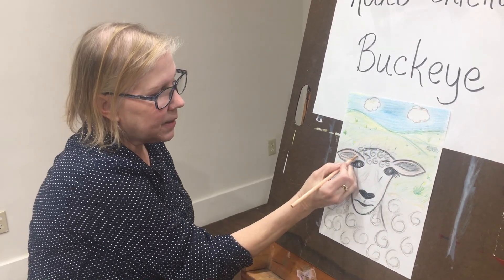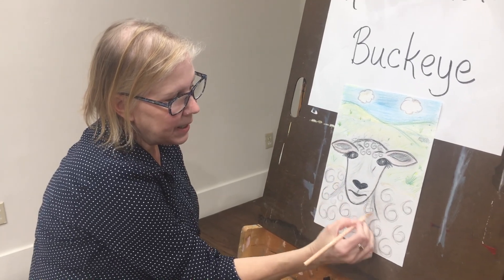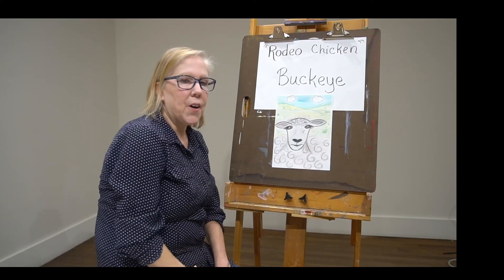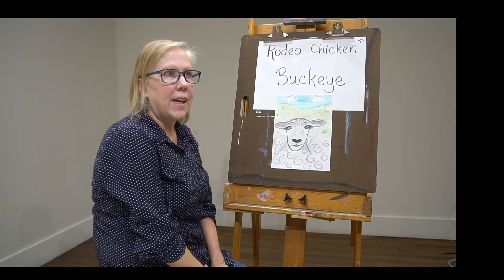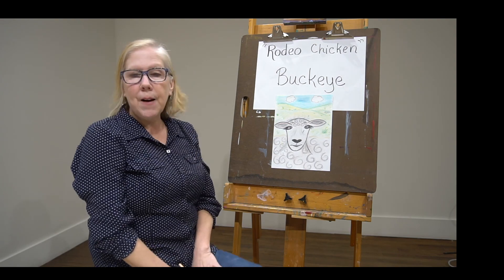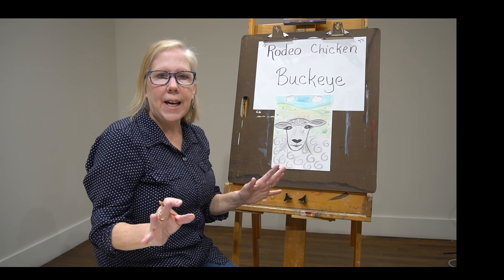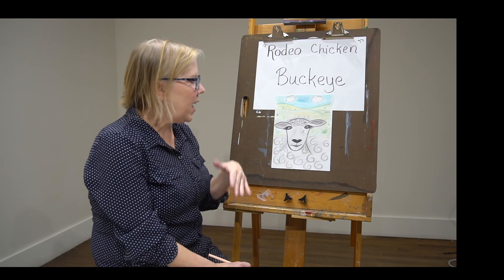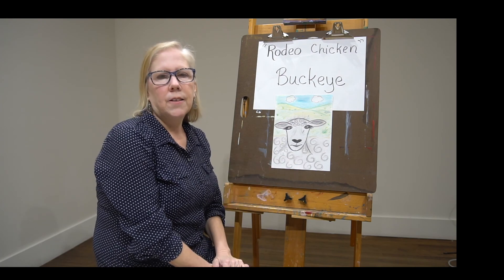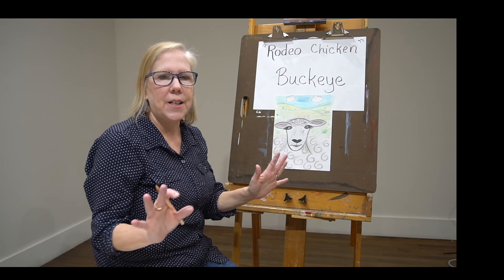I added some pink to the ears and some pink to the fleece, because he's been out there a long time — he's not pure white, he's got a lot of colors going on in his coat. So this is Buckeye! And you can make the background any kind of thing you want to make it. Just make it your portrait of Buckeye — your choices, any way you want to do it.